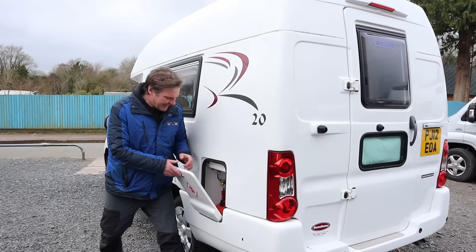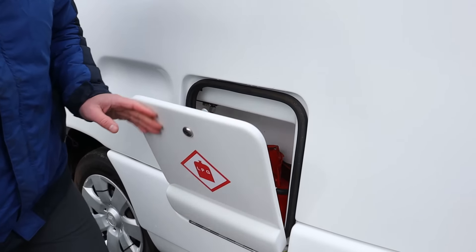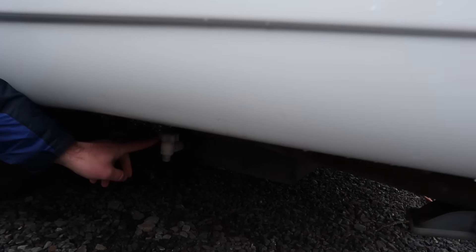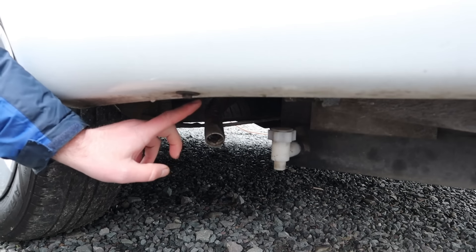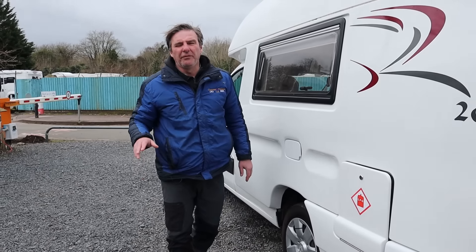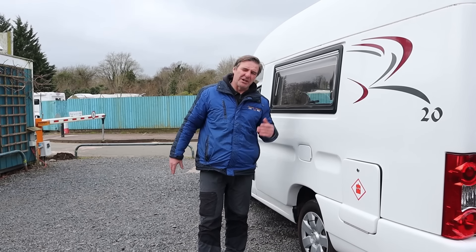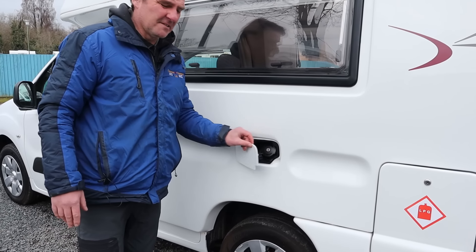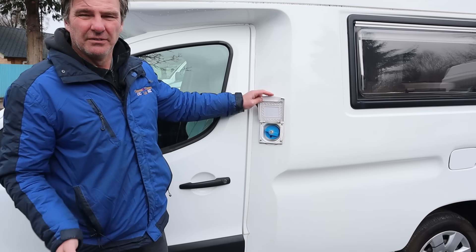Here we have our gas, which I'll just switch on. Just below the gas locker you will see just underneath is our waste tank. To drain that down we just turn and that empties the waste tank. This is a diesel heater in the van for the heating - that's the flue for the diesel heater. There isn't a drain off for the fresh water tank, so you would have to run the water all the way through the taps and then into the waste tank to drain down the fresh water tank. And just here we have our diesel, and then our fresh water filler for filling up the fresh water tank.